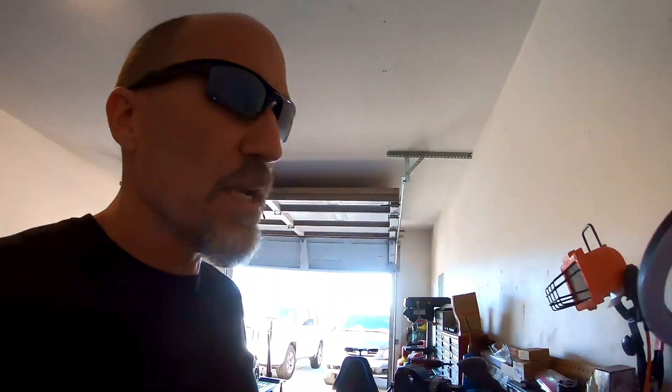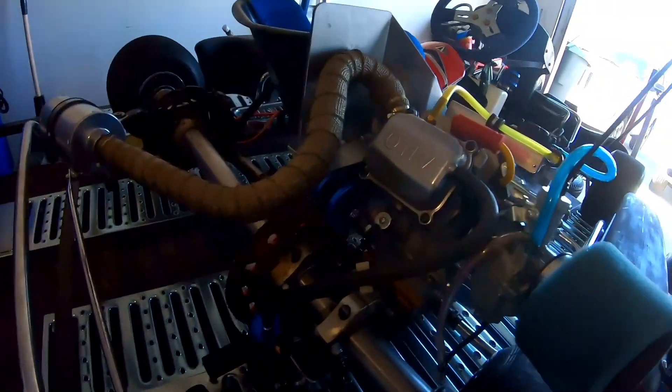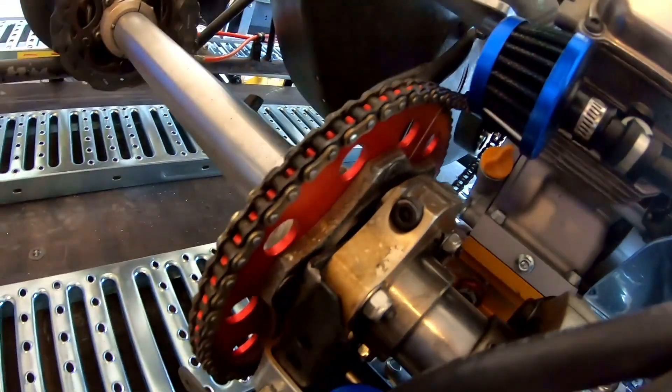We took the kart out and it did 62.47 miles per hour with a 17 tooth on the clutch and a 66 on the gear — that's a 3.88 ratio. So now I'm going to change this thing out and put a 53 in the back.